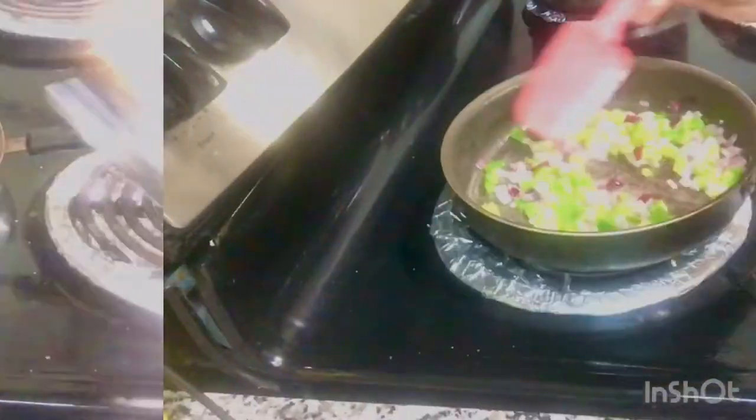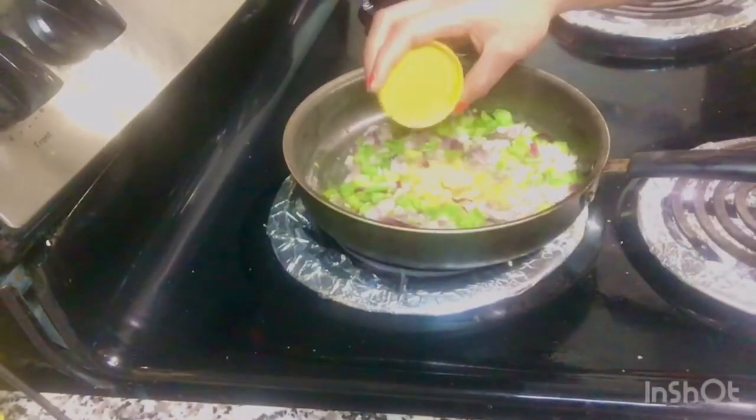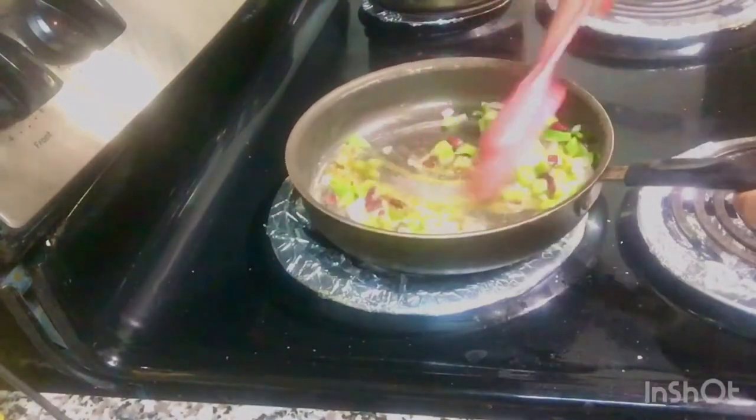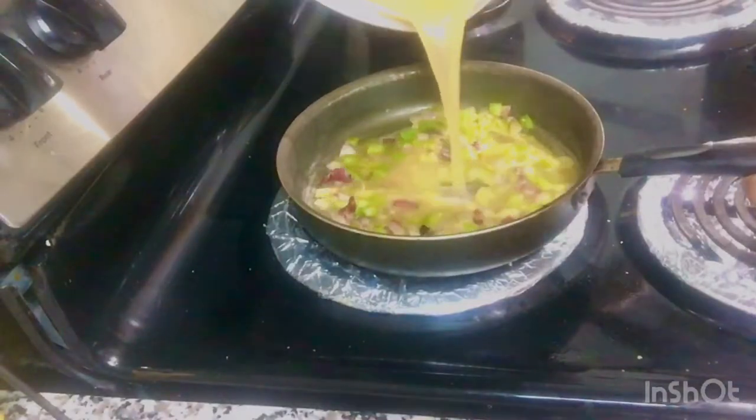Add in some lemon juice and mix it all up together until you can smell the fragrance in the air. Now add in your seasoning — it's just cumin powder, black pepper, and salt.